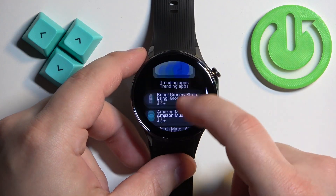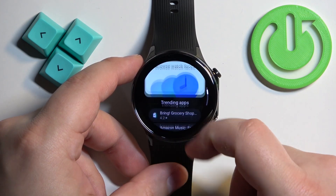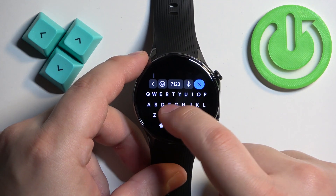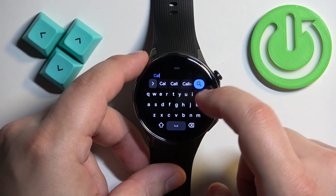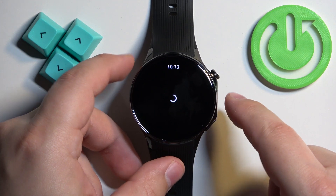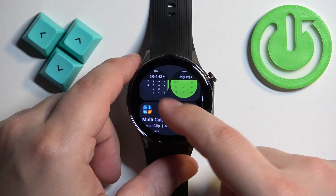Here we have the Play Store. You can browse different categories of apps, or tap on Search to look for something more specific. For example, let's search for 'calculator'. Here are our search results — we have different calculator apps, so find the one you want to install.